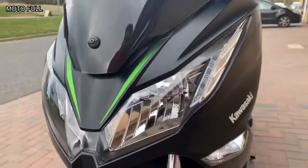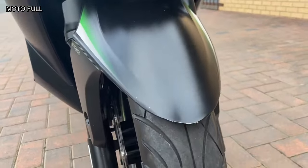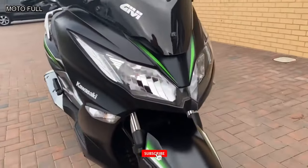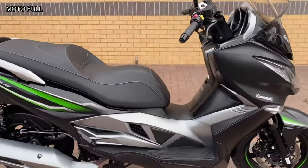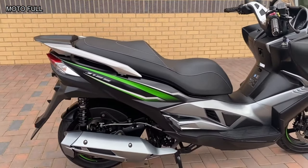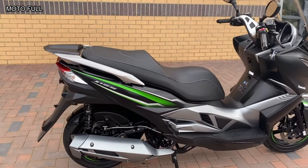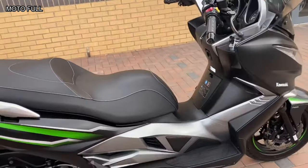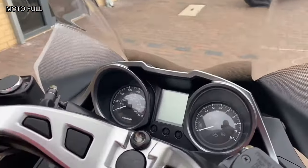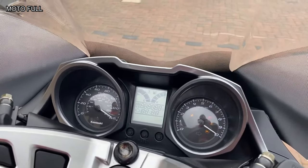ABS comes as standard, as do the sporty discs. There's even an anti-theft ignition barrel, and the twin rear shocks have preload adjustment for carrying a pillion. It's a shame the front glove box isn't lockable. From 2019, the Kawasaki J125 is available in khaki with metallic moondust gray, as well as the black and green paint scheme it had before. It was then discontinued ahead of the 2021 riding season.